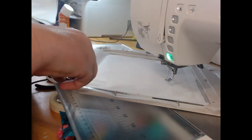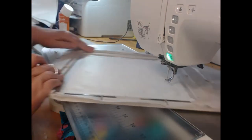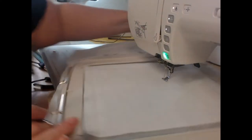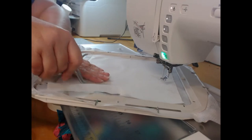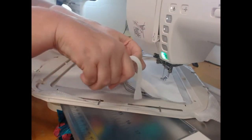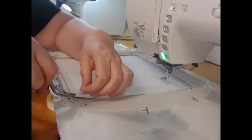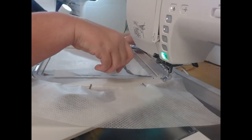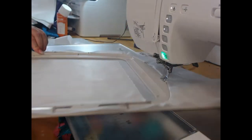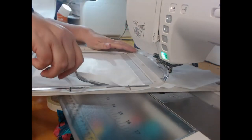Once colorway one is completed we are going to come through with a sharp pair of scissors — I'm using a pair of curved scissors, a little bit longer than the normal ones that I use for applique — to trim away the excess embroiderer's felt. The reason I am not using my regular applique ones is because they are much more delicate.